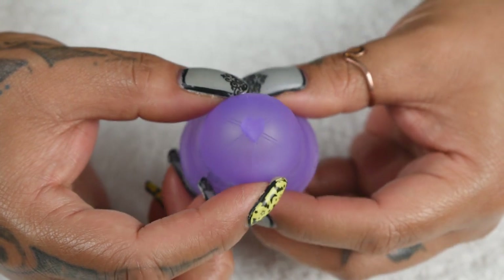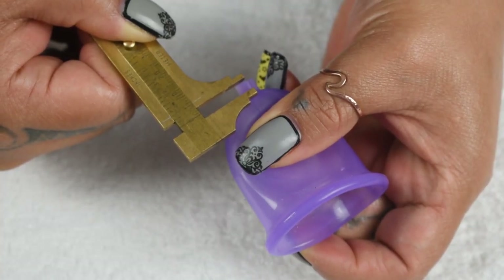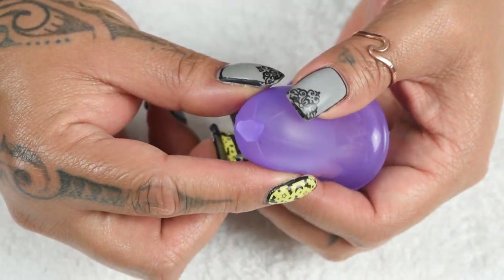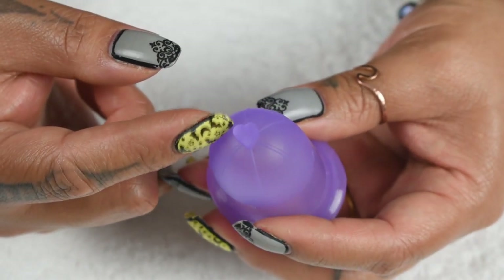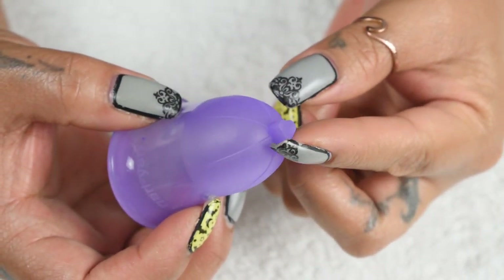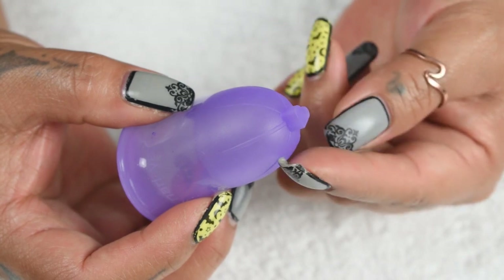Starting where the stem would normally be, there is a solid piece of silicone in the shape of a heart. This little nub measures about 5mm in length. I can't really get a good grip on it — if you're trying to use it as a stem, I don't really think you'll be able to. You might be able to cut it down or use a file to shave it down if you'd rather have a flatter surface, or to round off some of the edges. If you do decide to shave or cut this heart-shaped nub down, I would leave a little bit of it intact as there is no seal between it and the base of the cup.